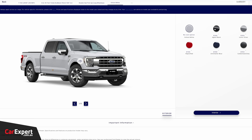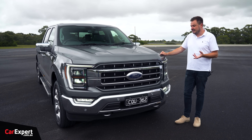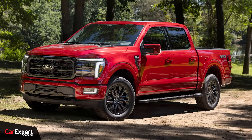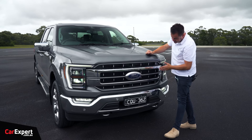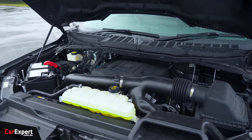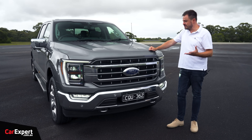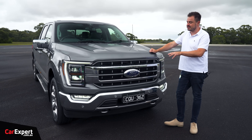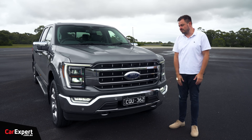Let's talk about exterior styling. Optional colours are $700 — there are a few to choose from. This has recently received an update out of the States, so this is the pre-update version; that one looks pretty much the same but ever so slightly different. With the Lariat, there is a lot of chrome along the front. Behind here you've got active louvres. This uses a 3.5-litre turbocharged V6 petrol EcoBoost engine — the only engine available in Australia, despite V8s and hybrids being offered in the States.